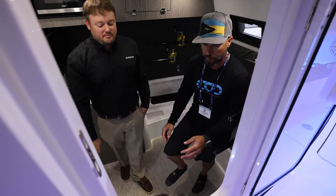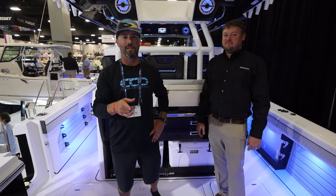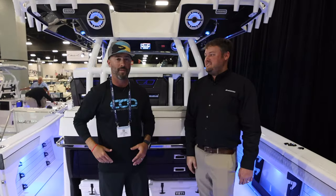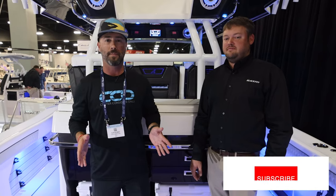What did you think about the new Blackfin 400cc? Let us know in the comments below. Mason, thank you very much — we were really impressed and excited to see this boat. Thank you for the thorough walkthrough. Follow us, subscribe, share this with any friends interested, and check out your local Blackfin dealer if you want more information on this one.